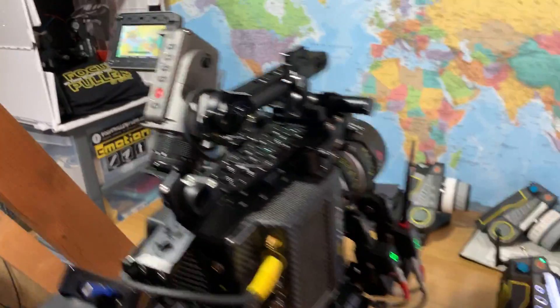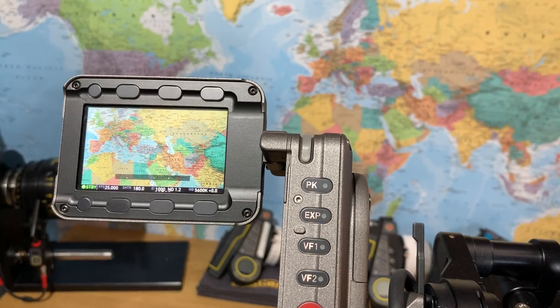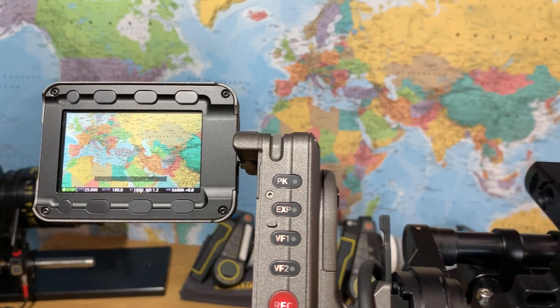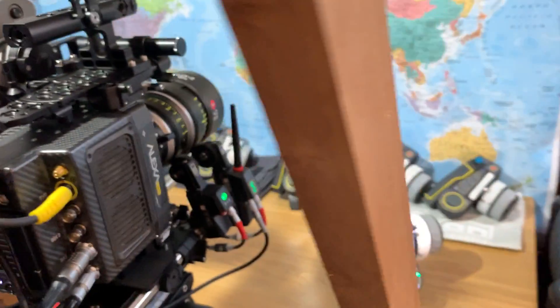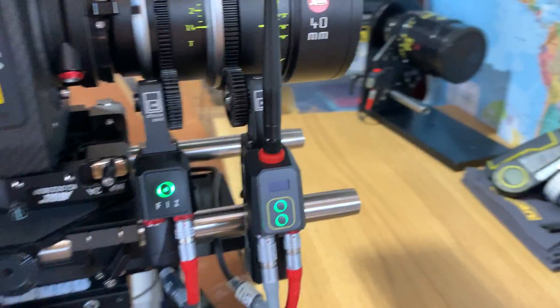Now before we start, we'll just go around and have a look at the viewfinder, which will show you that we don't have any lens data displayed currently. I'm using the Leica Summilux C, so I've got a 40mm lens here.